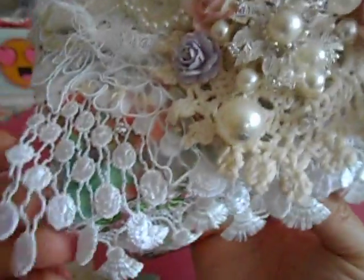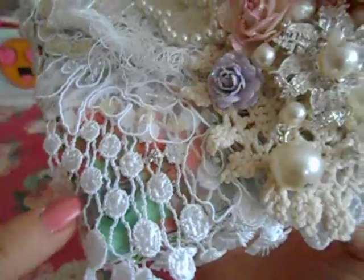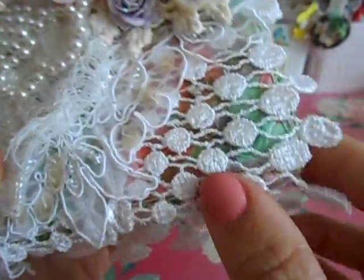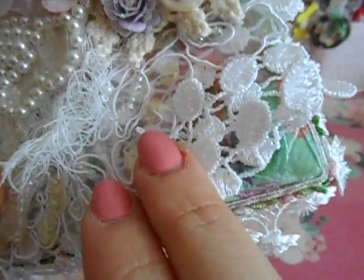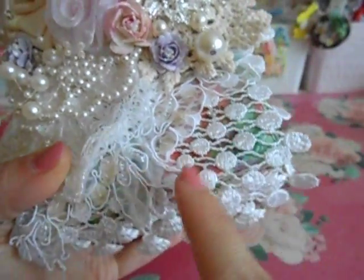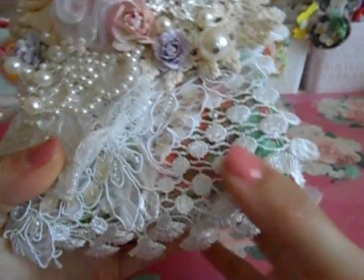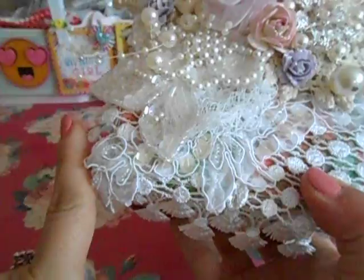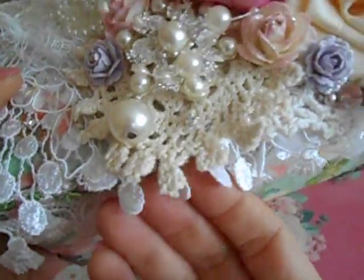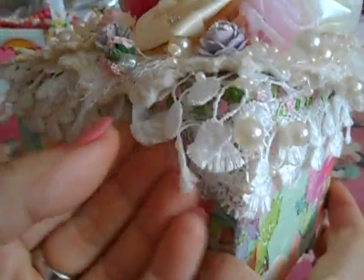Now let's get to the top. This right here from my stash is a wide dangled trim — this piece all dangles. I adhered it because I didn't want the whole piece flopping around. You can see I decoupaged the bottom. This trim goes up to here, so I cut two pieces — one going this way and another going that way — and it covers the whole box so these little dangles hang over as well.